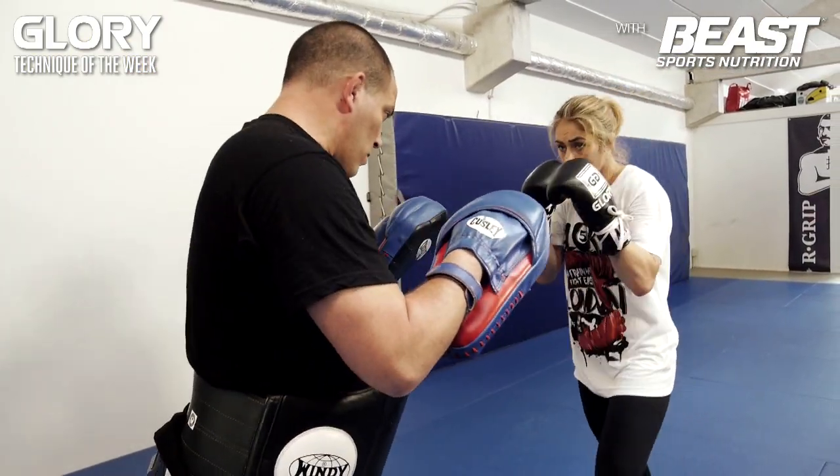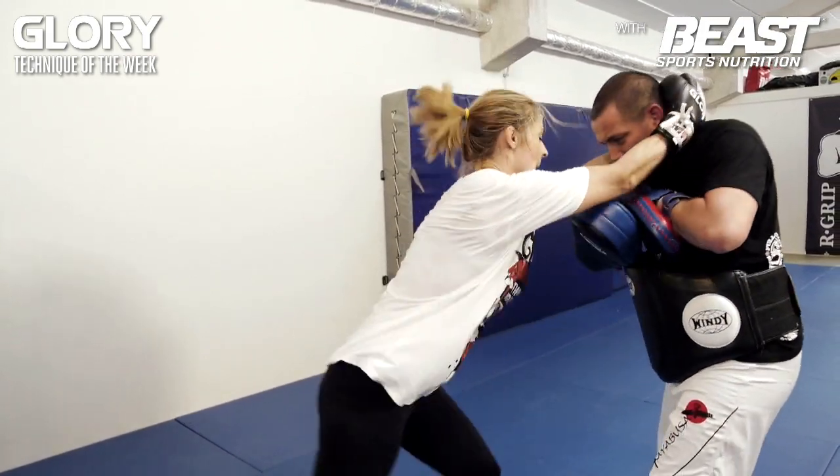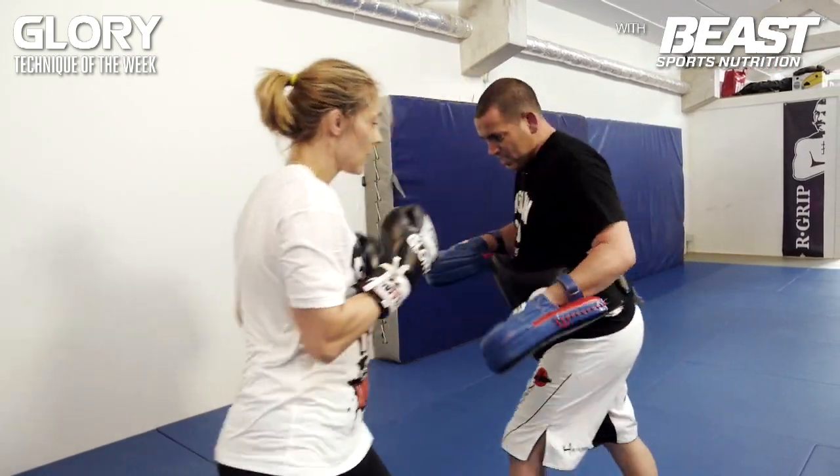Let's do this again, but this time a little faster. One more time.